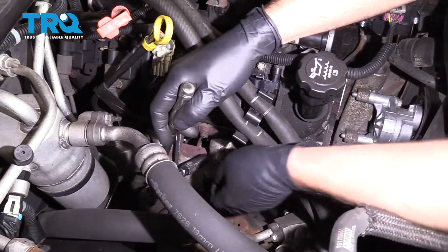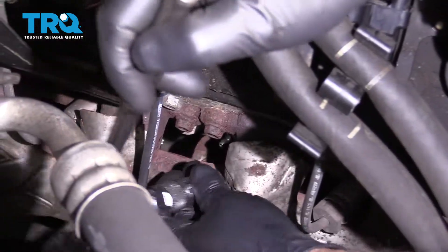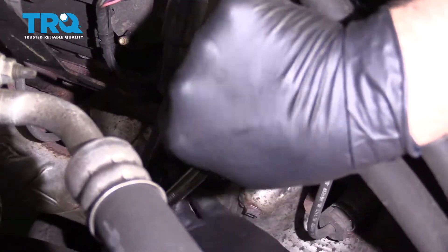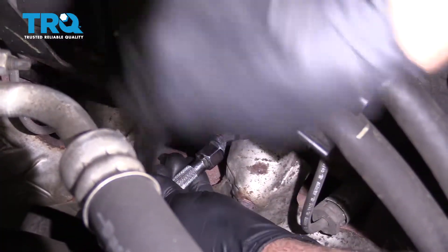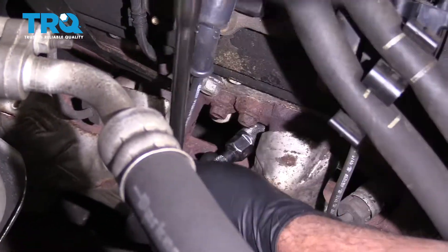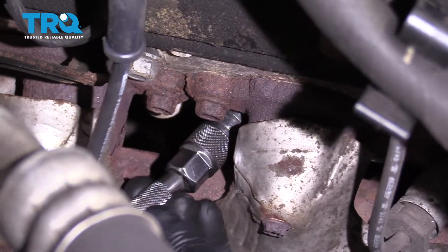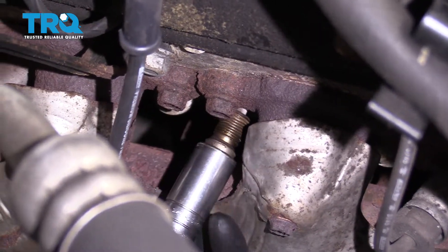Take a spark plug socket — this happens to be a 5/8 spark plug socket — and loosen the plug, then slide the plug out.